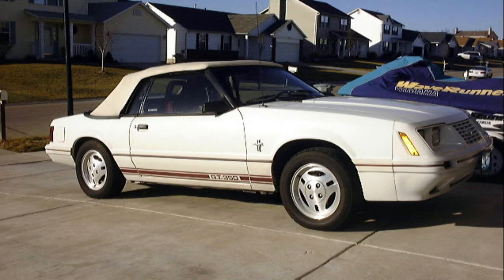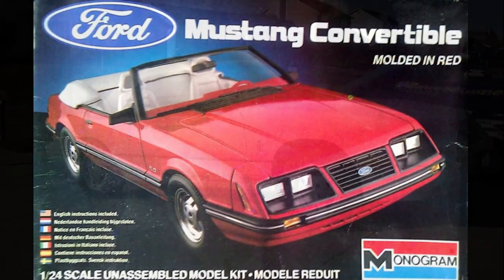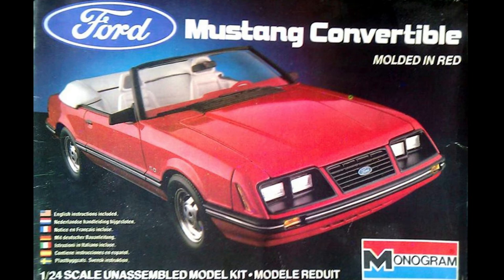I bought a 1/24th scale 84 Mustang convertible kit put out by Monogram, which I was going to convert to a GT350, but it just had too many things that were not correct. The most notable is the lack of a front air dam with integrated fog lights. This kit also has the rocker panel trim, which the GT350 lacks.